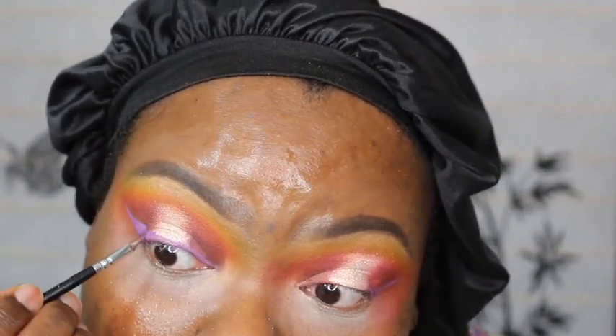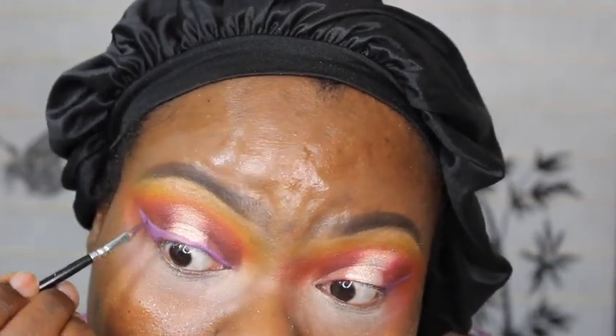I'm using the liner now. I feel like this one on the side is so off, but I'm going to wipe it.